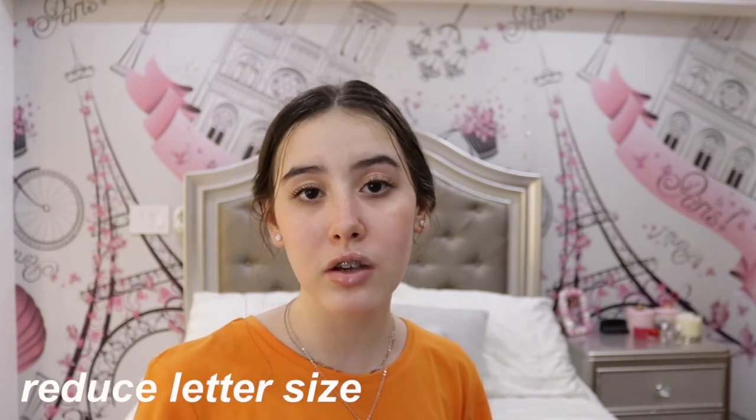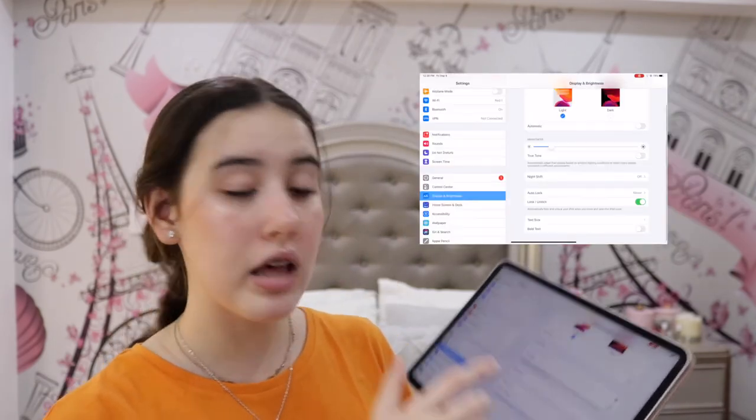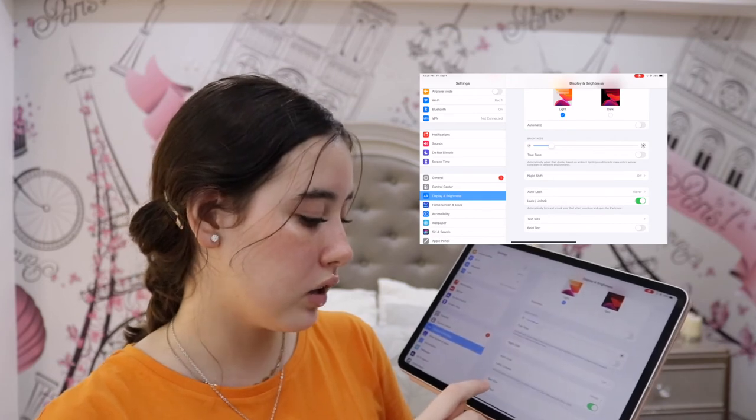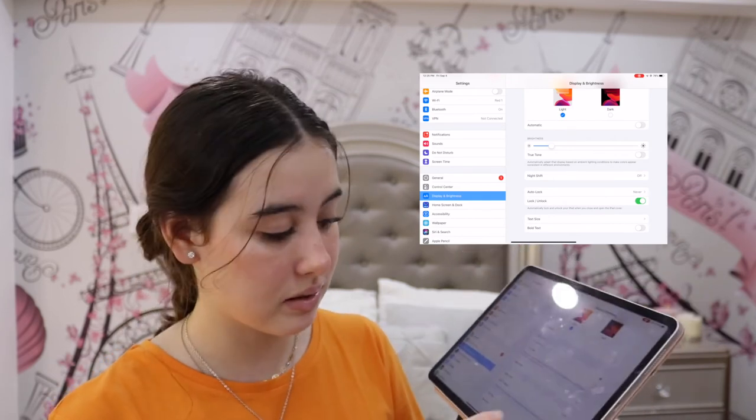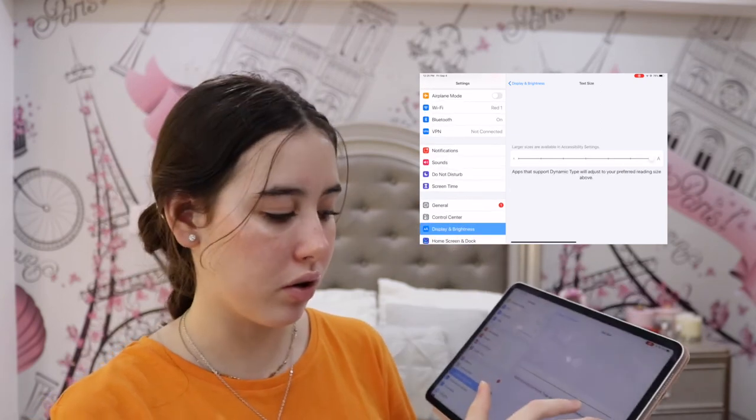Another thing that makes your iPad look more aesthetic — though totally not necessary — is making your text size smaller. Go to Settings, Display and Brightness, scroll to the second-to-last option which is Text Size, and drag the slider until you're satisfied. I wouldn't recommend this if you have glasses or trouble seeing, as it'll strain your eyes. You can also toggle Bold Text on or off — it's right underneath Text Size.